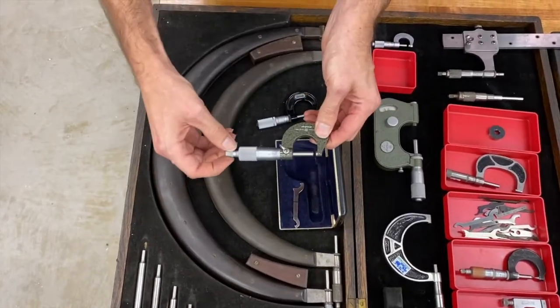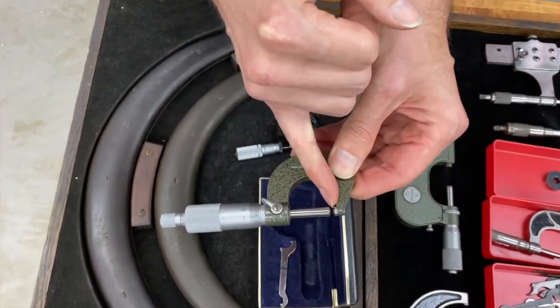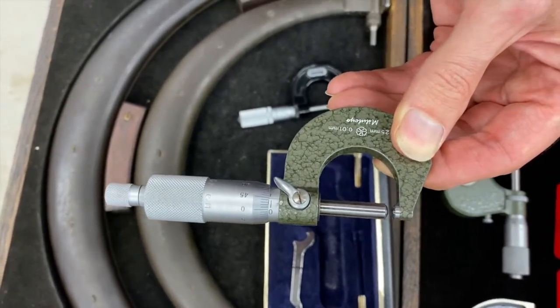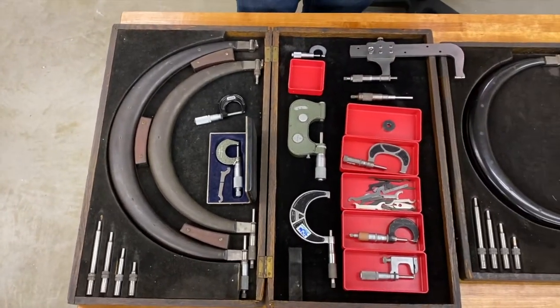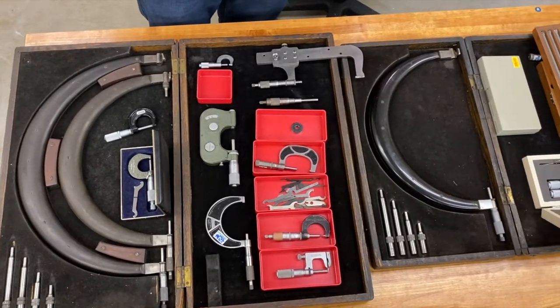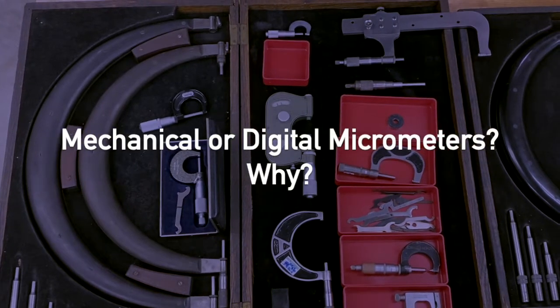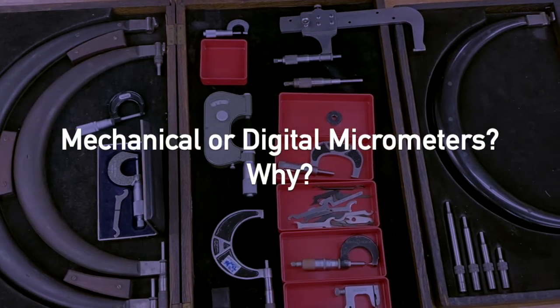This is a Mitutoyo ball micrometer. The anvils are ground to a precision ball shape, which gives you the ability to measure one specific contact point on your part. And that's basically it — this is the whole collection. A lot of it doesn't get used very often, but when you do need it you can just walk over, grab it, and get your job done. My question for you is: do you prefer the mechanical or the digital micrometers, and why?